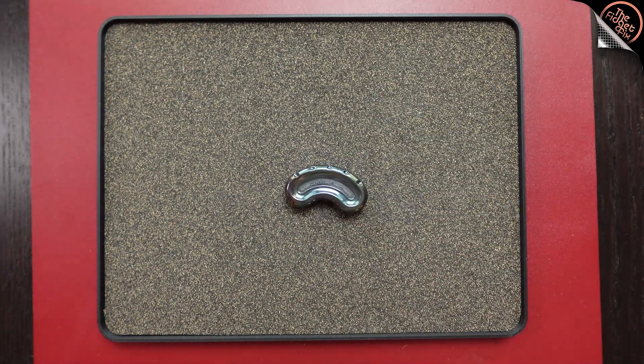So I would say for me, the Cashew — the mechanical Cashew from Gauss Studios — would be a pass. Thanks for watching, gang.